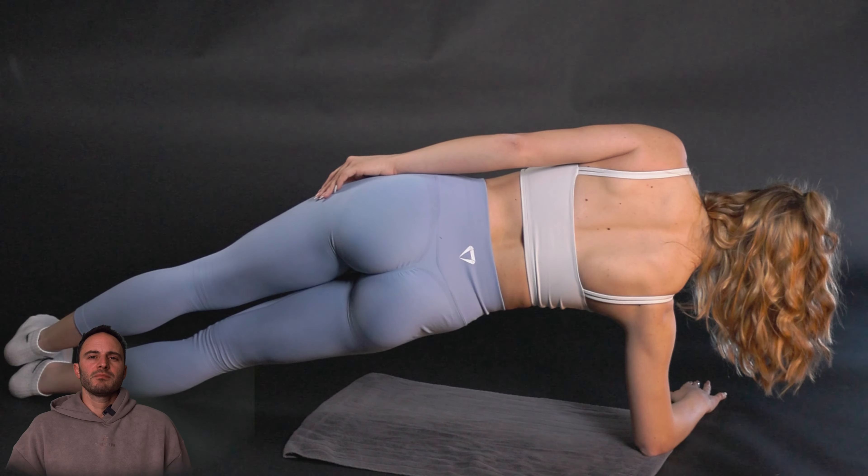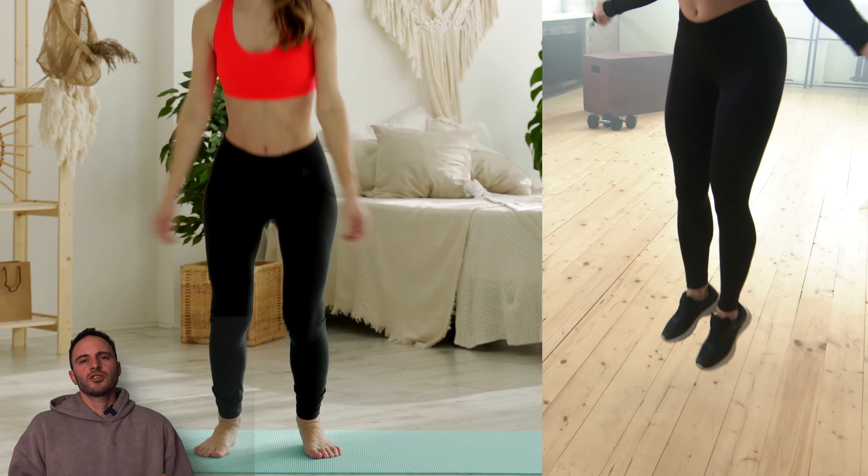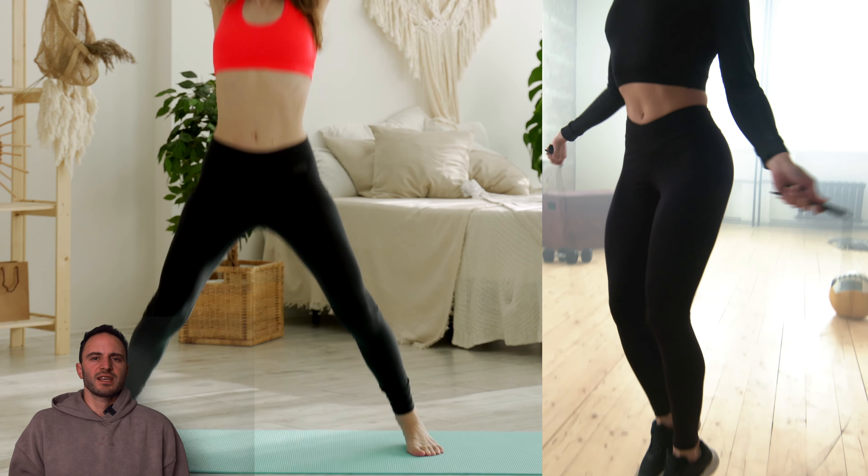Begin with a five to ten minute warm-up. You can do a light warm-up like jumping jacks or maybe jumping rope, for example.